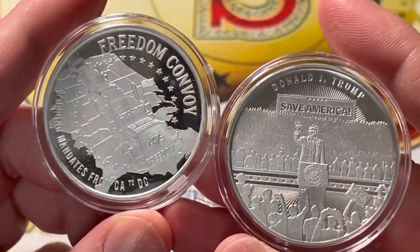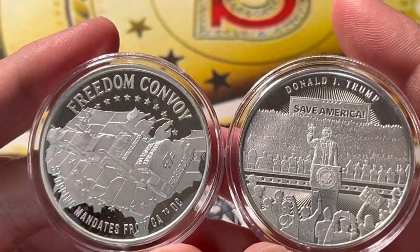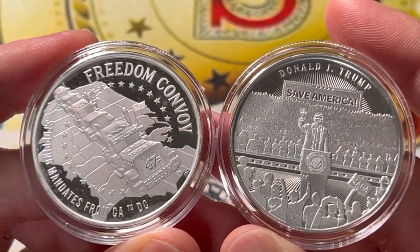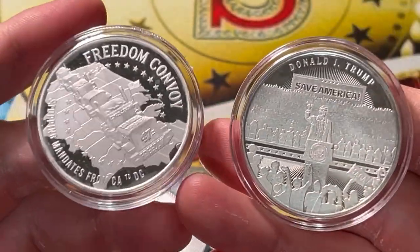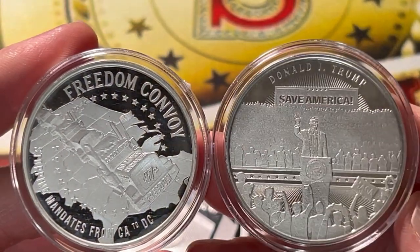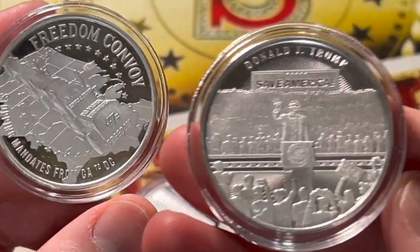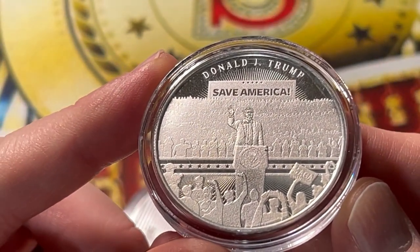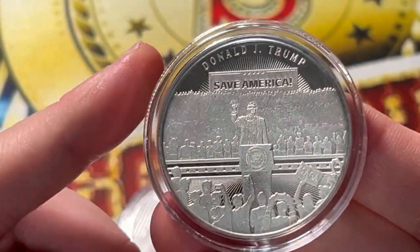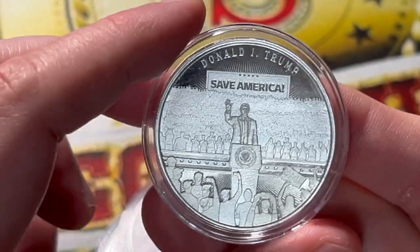Unless your name is Joe Biden, who can't seem to ride a bike — poor guy fell down. But look, we're going to get to the rounds right now. Some new ones I got for my collection — if you've been paying attention to the channel, you know I have a huge collection of these. I'm trying to get most if not all of them. They're continuously coming out with really cool designs. The first one I got is Donald J. Trump 'Save America,' with a guy holding a little 'Make America Great Again' sign.